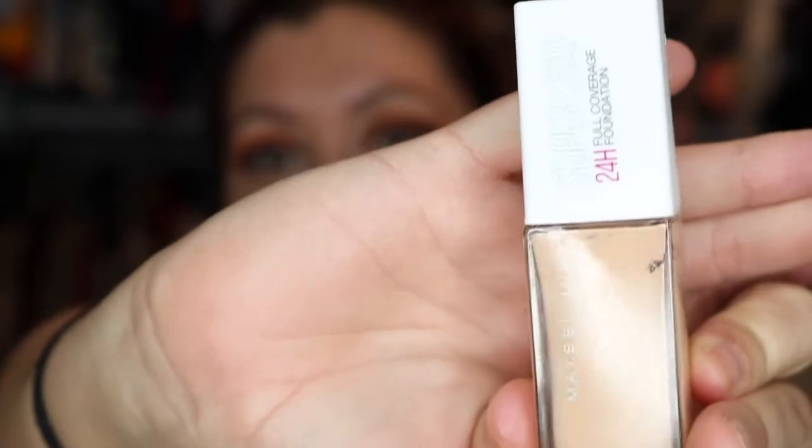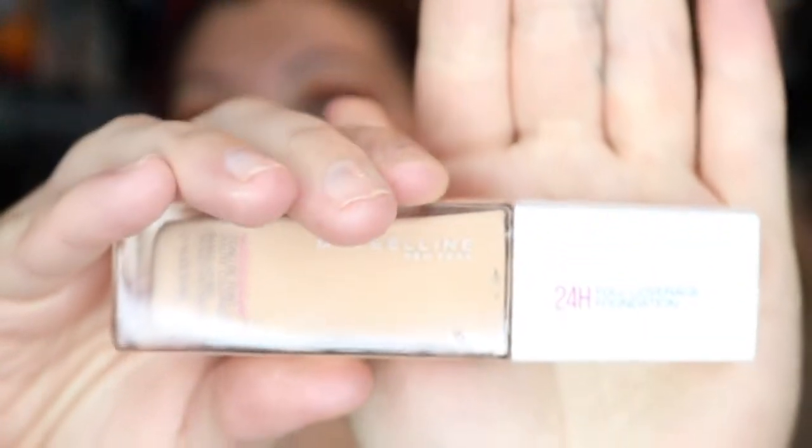I came home, cooled down, went to personal training, and when I got home after sweating, it had actually held up so well. At the end of the night when I was washing my face, I couldn't believe it hadn't really smudged or moved. This is in the shade 21 Nude Beige. So if you're in the market for a new drugstore foundation, I totally recommend this.